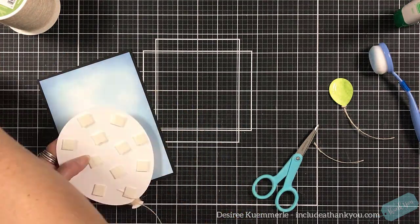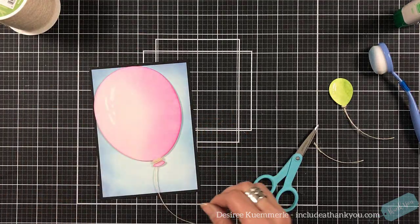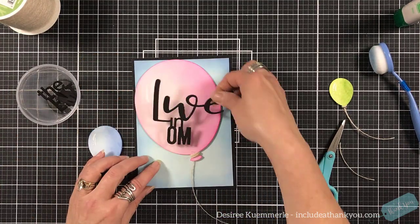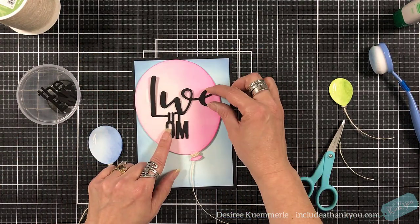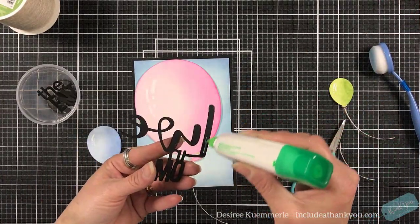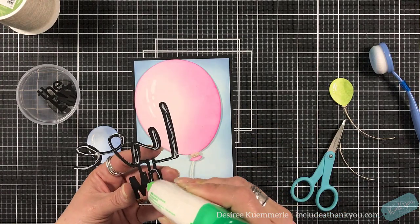I made sure that when I die cut my sentiment I did it multiple times — I do love a card with a lot of dimension, which is something you always have to be careful of. Especially with postage — you will pay more postage when you have more dimension on your cards.